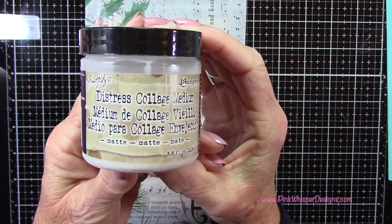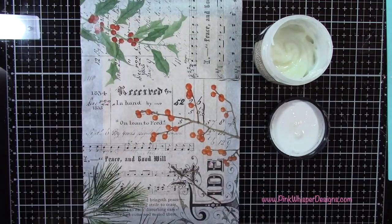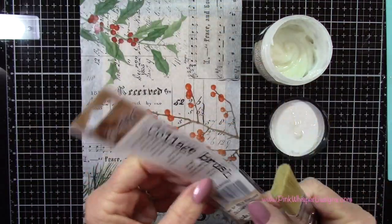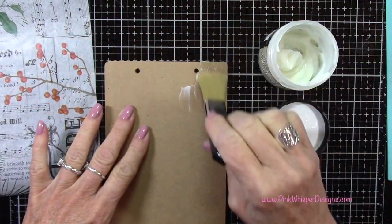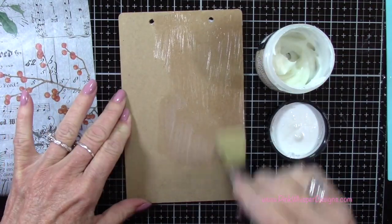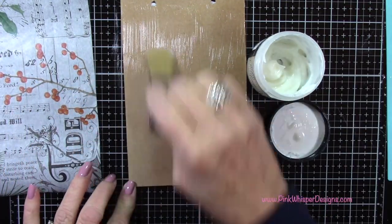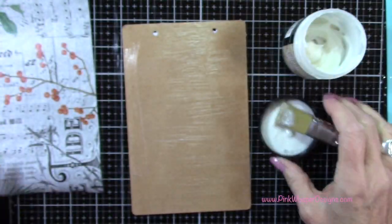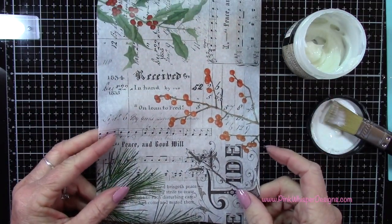Now I'm going to use my Distress Collage Medium — this is the matte finish — and I'll also use my Collage Brush. This works perfectly for adding the Collage Medium. I'm just going to add a nice coating of this over the entire top of my mini clipboard, being generous but not too thick.